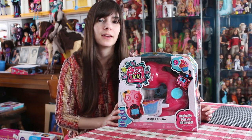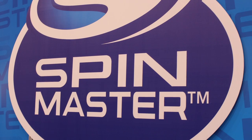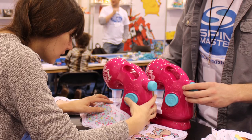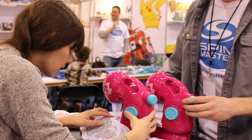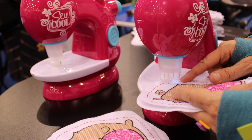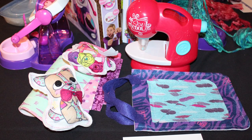Hey everyone, it's me, QP83. I have something really cool to show you guys. Again at Toy Fair, I met with Spin Master, and if you remember previously from the Chicago Toy and Game Fair, they had something called the Sew Cool Sewing Machine. I fell in love with it then, I saw it again at Toy Fair, and now I have one to show you guys, and it's super, super cool.